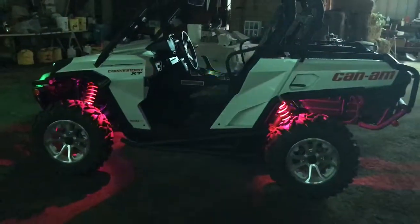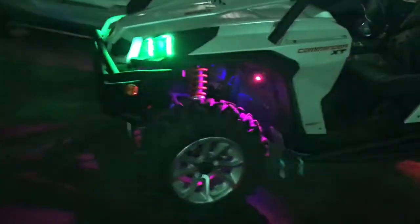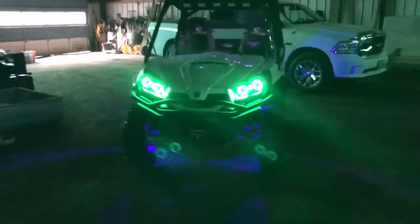I also got the Audio Formz speaker roof, along with the radio. Up front we've got the angel eye halos and green LED lights, so she's pretty well set to go.